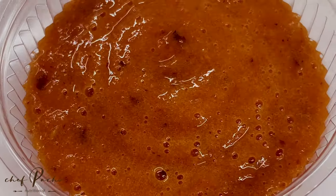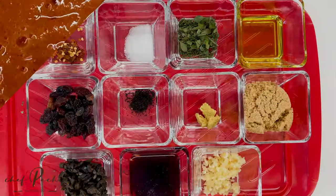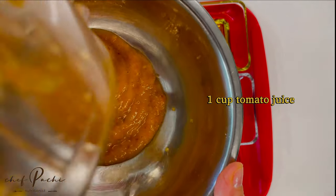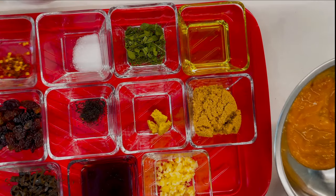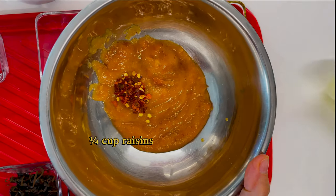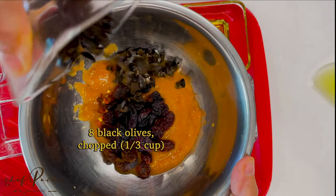This chutney has a lot of different ingredients, like all chutneys — some heat, some raisins, some sugar, some ginger, pepper, oregano, black olives, red wine. You're going to love this. All of this we're going to add to the tomato juice.